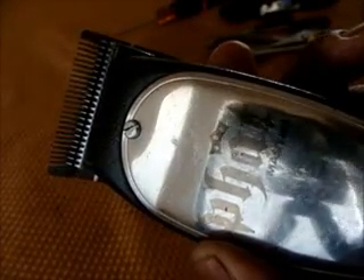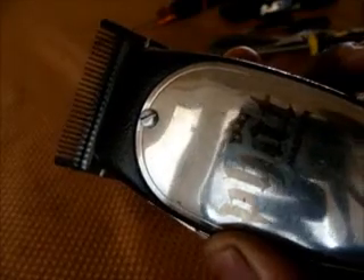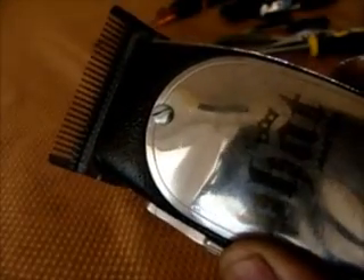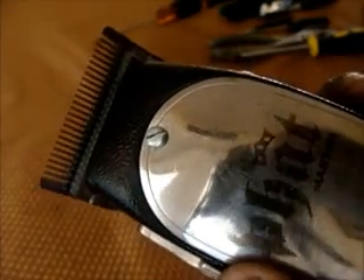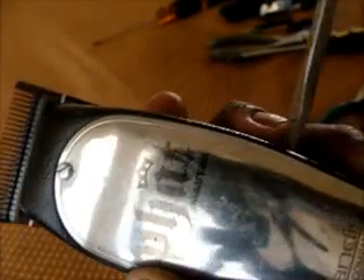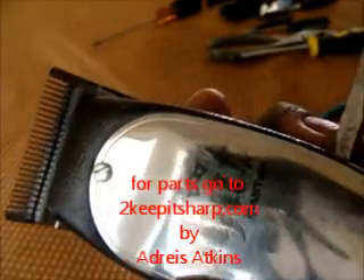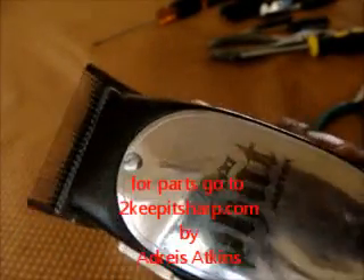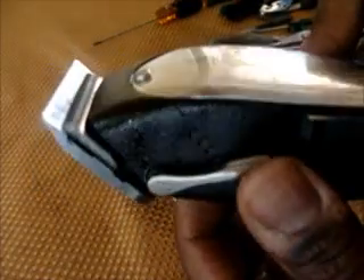So now you get it right there in the middle, and you can play with it a little bit — balance it. While I'm balancing it, I got it right where I want it. Turn it on: the clipper runs strong, smooth, and quiet.